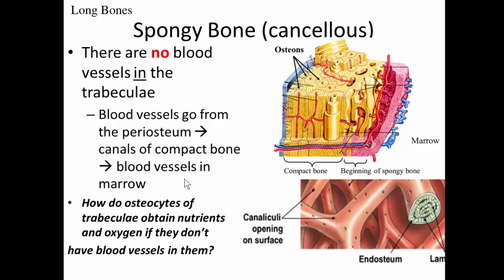There are no blood vessels in the trabeculae — no central canals, so no blood vessels. Instead, blood vessels from the periosteum run through the osteonic canals of the compact bone, then enter into the marrow of the bone. The osteocytes of the trabeculae obtain nutrients by having their canaliculi slurp in bone marrow from the surrounding spaces, transferring nutrients and gases to the osteocytes.